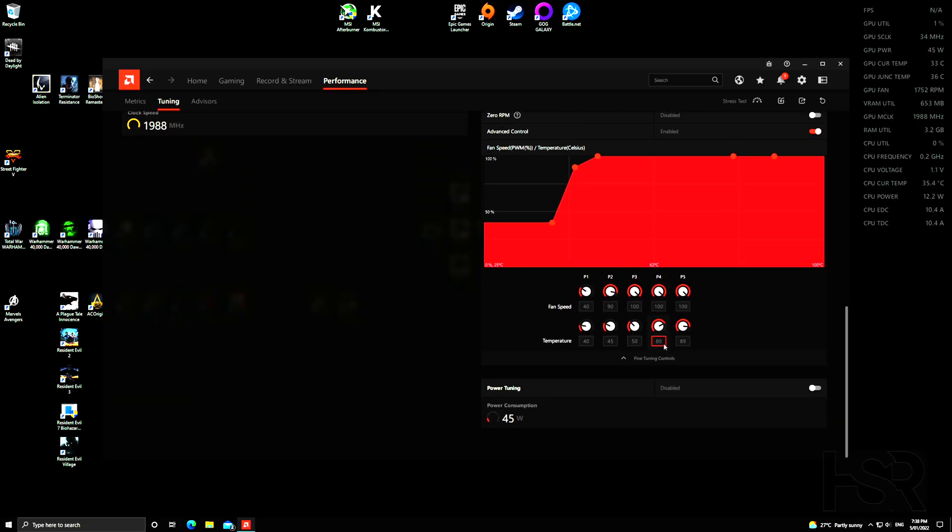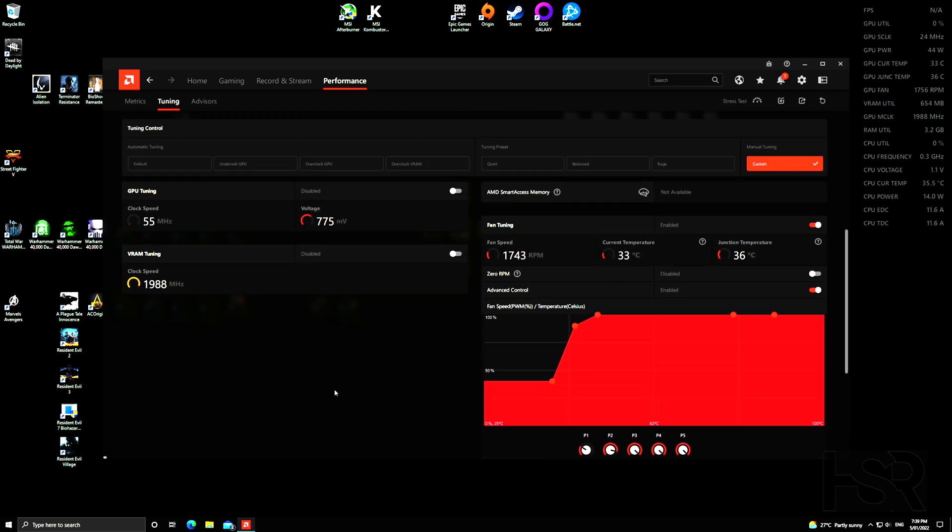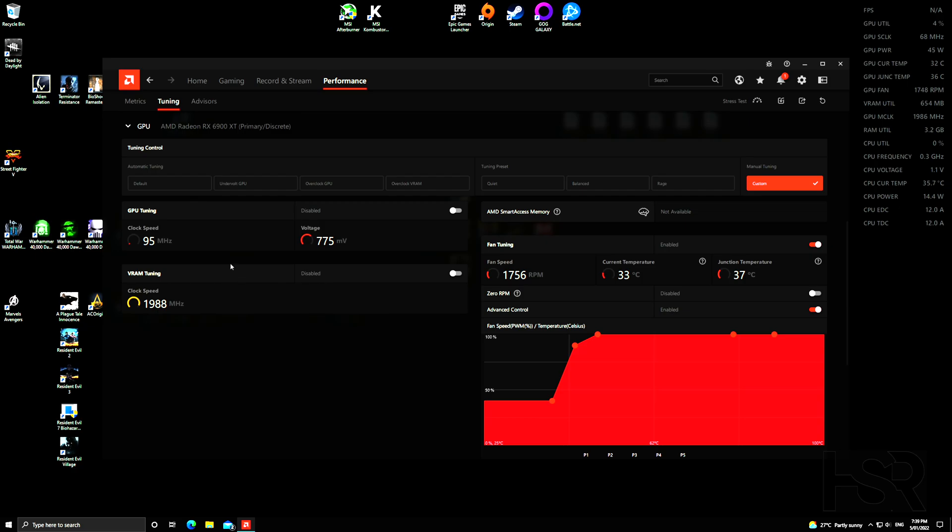Next is power tuning — this is very easy. Just enable it and max out the power consumption. This gives a small boost, around 15%, providing extra juice for overclocking.